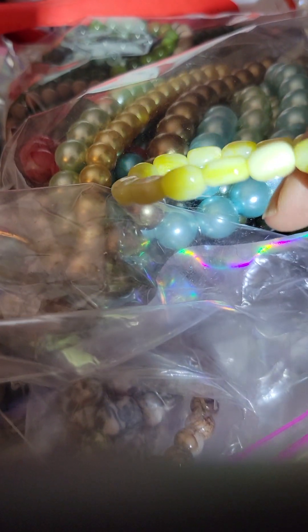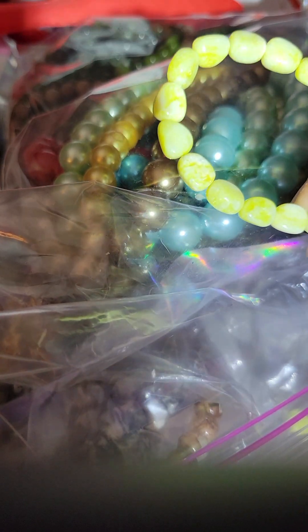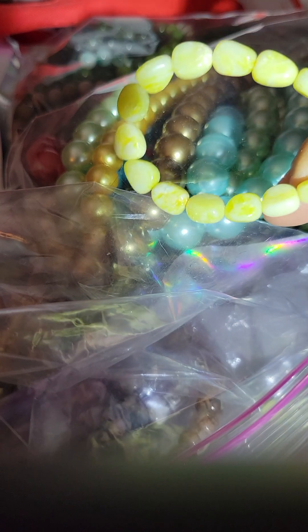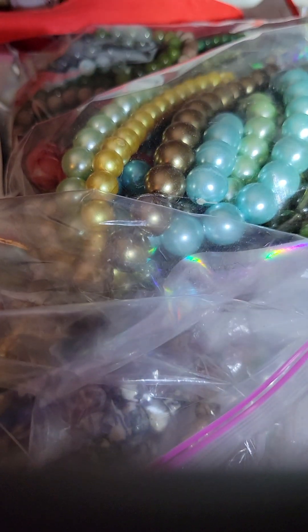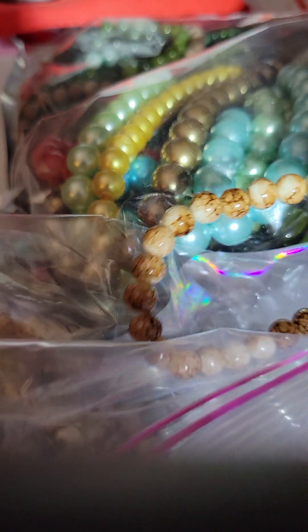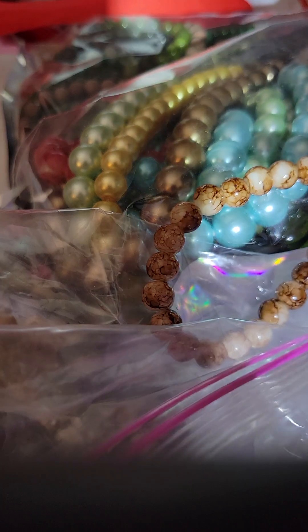Then we have some yellows that are like squares — well, not really squares, but a different style, different shape. Almost teardrop but not quite. Then we got these pretty browns. Look at these.